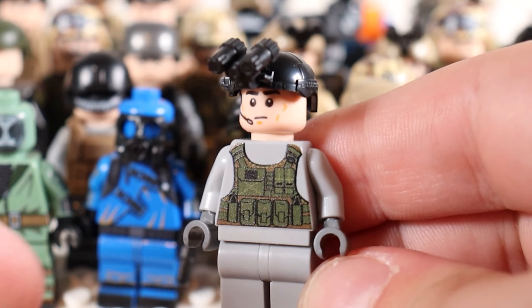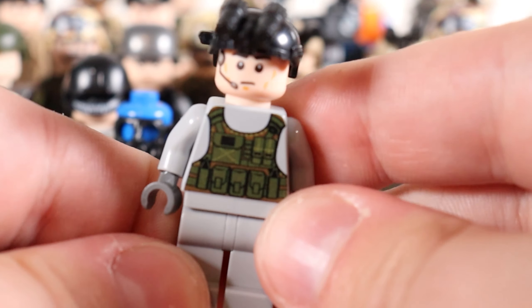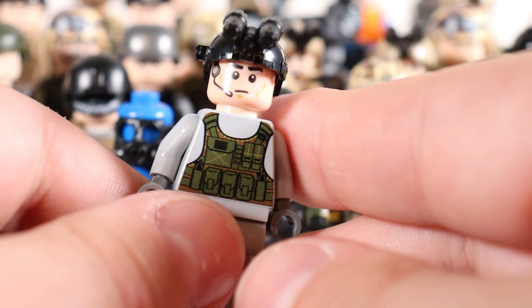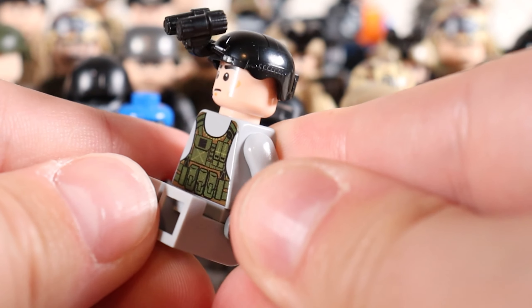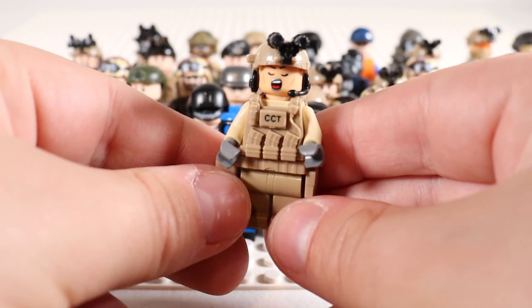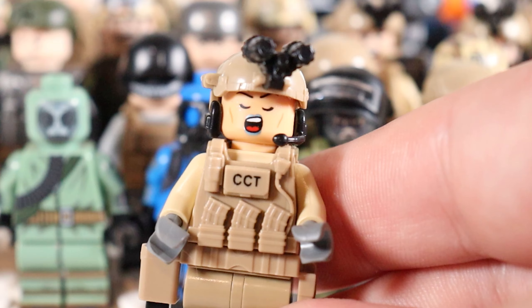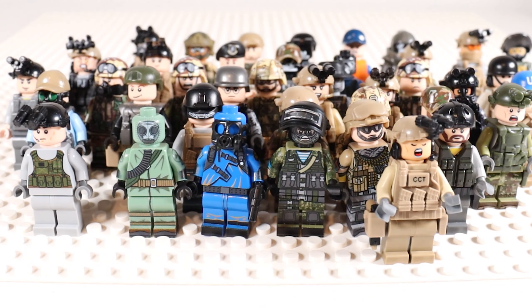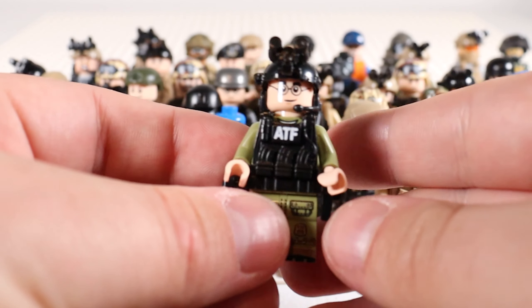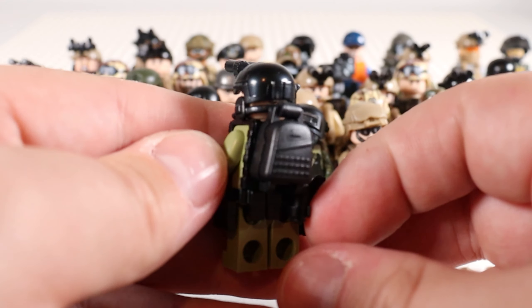This fella came with a Battle Brick helicopter set as one of the pilots — he's super bland, so I tend to use him as a pilot or tank driver, something where he's just sitting and you can't see him too much. He gets relegated to the back of the collection. I do have a second CCT armor trooper, and this one has the D&D new dwarf face on her, so that's fun. And then everyone's favorite government organization — the ATF.